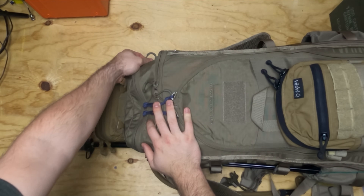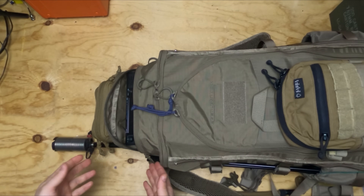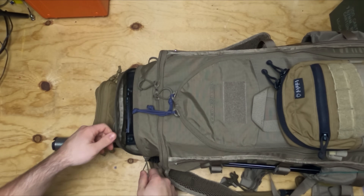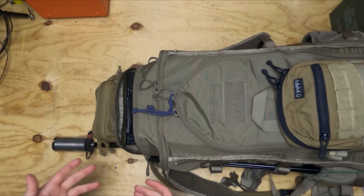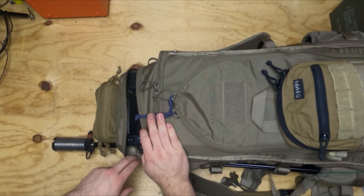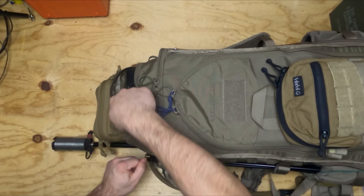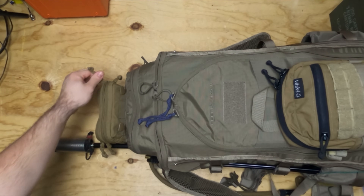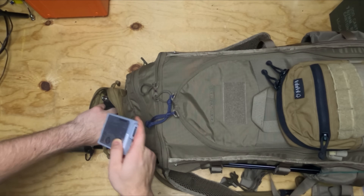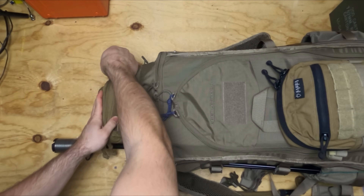Unzipping the top of the bag, we find our ICOM IC-705 nestled in there. We could add padding or clothing behind it if we wanted — this is a very expensive system, so make sure you protect it. All the cabling is routed down inside the bag using multiple holes for routing cables. We can also take advantage of a small admin pouch on the top here to hold our antenna analyzer and some extra batteries for the IC-705 or an extra tablet battery, which we can talk about in a later video.